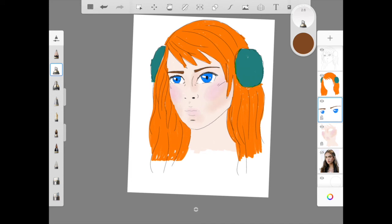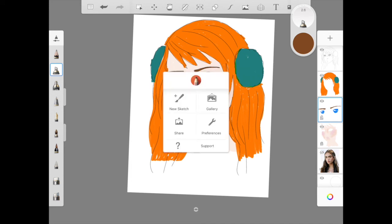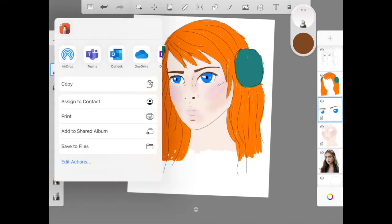To share, just press the top left hand button, press share, and save it to your iPad. If you're doing the assignment, you can then upload it from there.